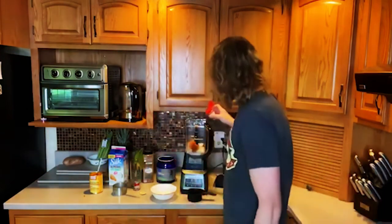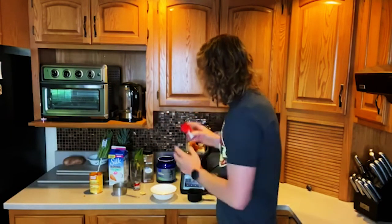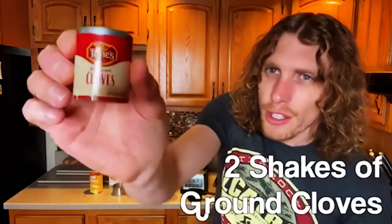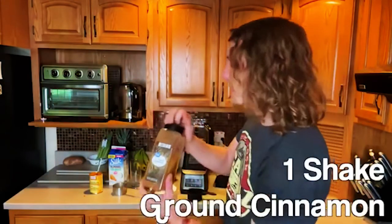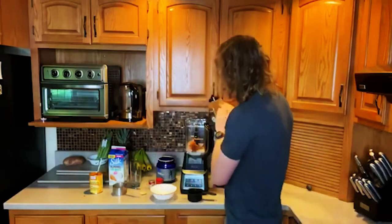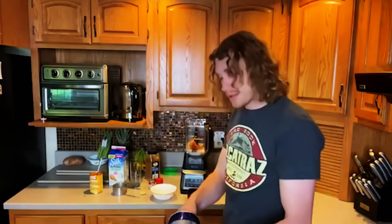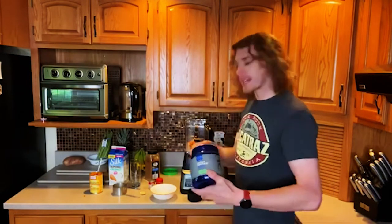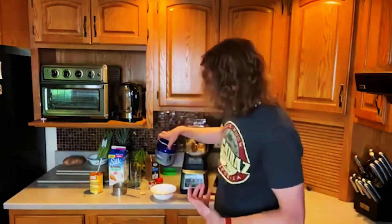Pumpkin pie spice — just shake it a couple times, about a teaspoon. I personally like cloves, so I'm adding just a little bit, like two shakes — you don't need much. Just a dash of cinnamon. And we can't forget our protein: Power Life plant protein vanilla flavor. We have a discount in the description below — check it out, get your discount and try Power Life. It's delicious and it's good for you.